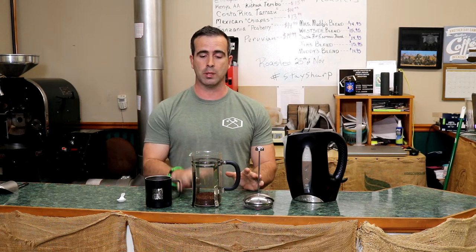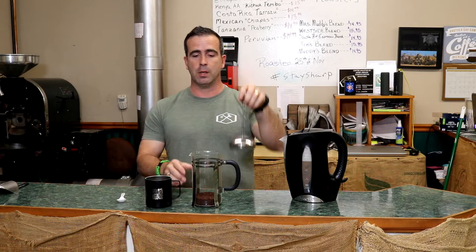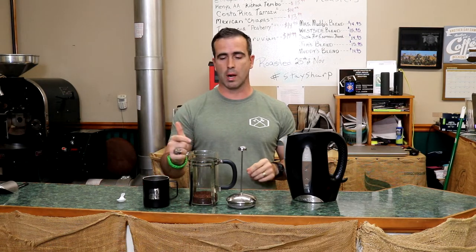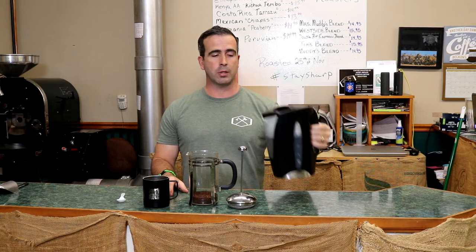French press is simple — the only drawback is the cleanup isn't quite as simple as just dumping your coffee grounds in the trash can. But besides that, this thing is easy to use and it makes a wonderful, very strong cup of coffee. Here's all you need: a French press itself with a carafe and a plunger with a mesh on the bottom, a cup, and some type of heat source to heat your water.